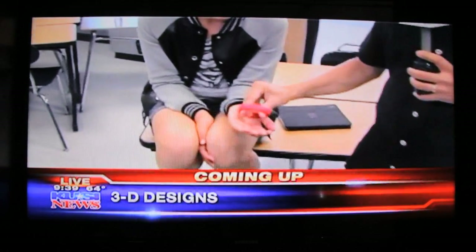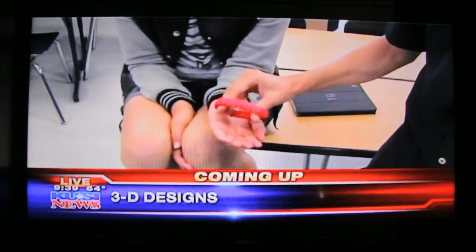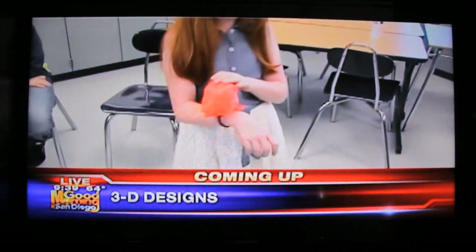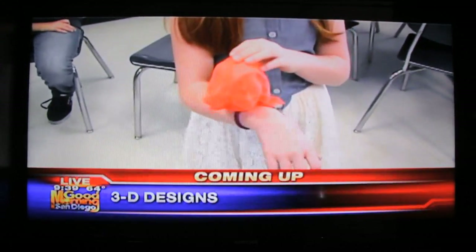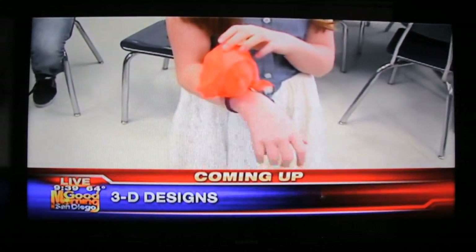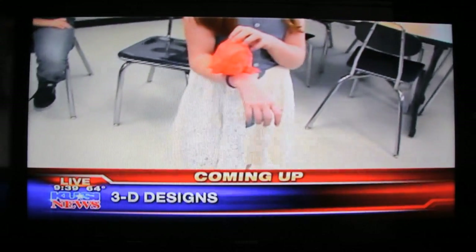Live at La Jolla Country Day — look what just came out of the 3D printer: a bracelet that really stretches and works. And look over here — it's a boutonniere of Alexis's head. Hey, that's fashionable also. The 3D printer is continuing to print jewelry right now. We'll tell you all about it and how you can be involved. Coming up, stay with us.